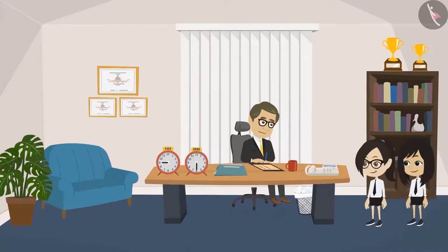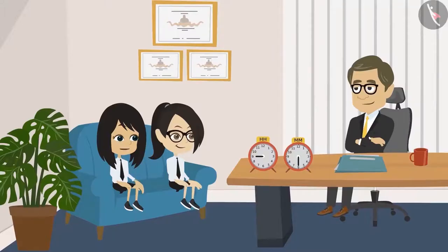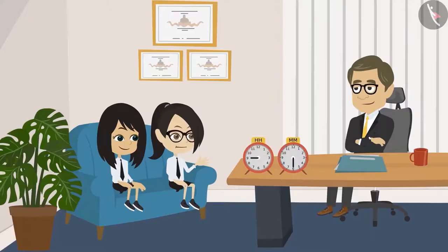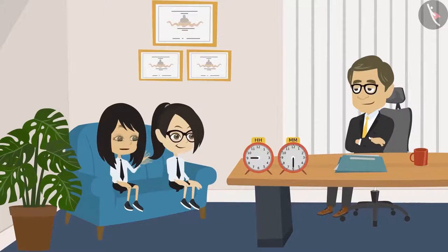Hello, Sir. Neha and Vandana, come inside. Tell me, what is it? Sir, this time for our school picnic, we are going to the amusement park, right? Yes. So my father wants to know what is our timetable for that day — meaning at what time will the bus leave from school, at what time will it arrive at the amusement park, what time we will have lunch, and what time we will return.